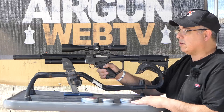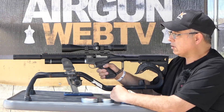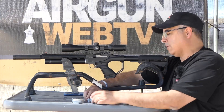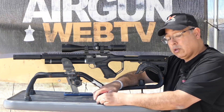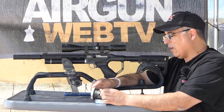We have got 18-1-3s here. We've got JSBs, H&Ns, and JTS. We're set up at 20 yards. Why am I at 20 yards? Because this is essentially a pistol, that's why.